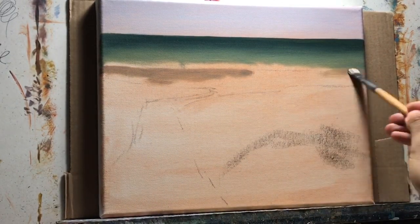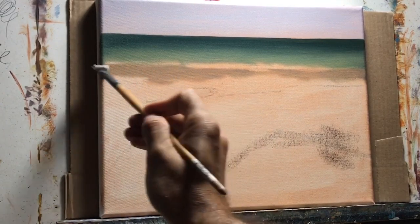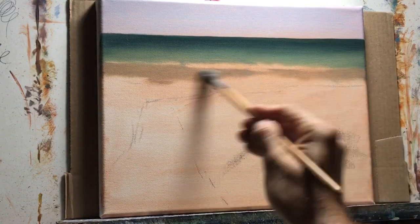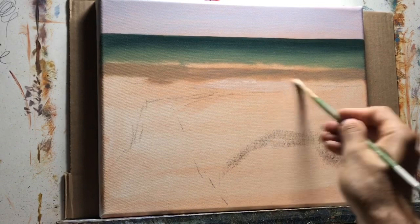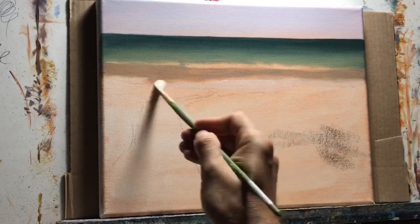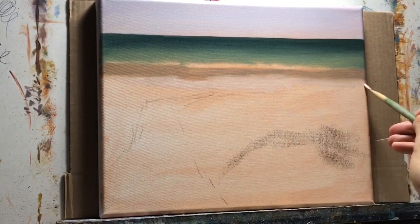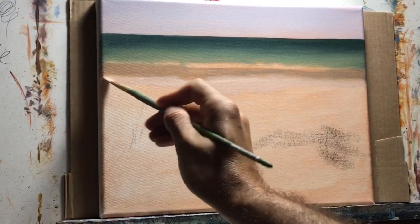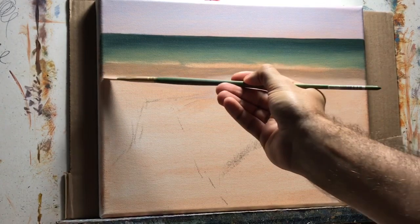Now I'm blocking in as much of the painting as I can so I can start judging values and colors against each other. I'm painting the sand — right now you can't see it very well because of the toned canvas at the base, but once I start putting in the grass the sand color will start showing more.